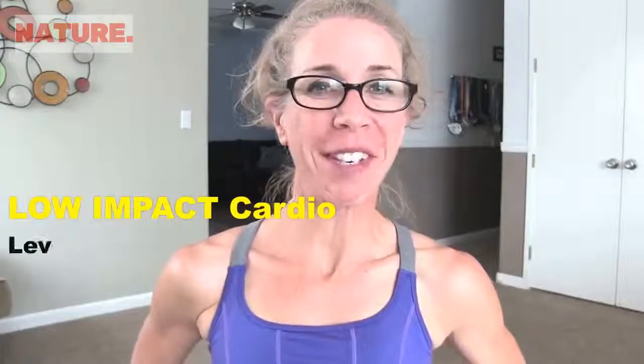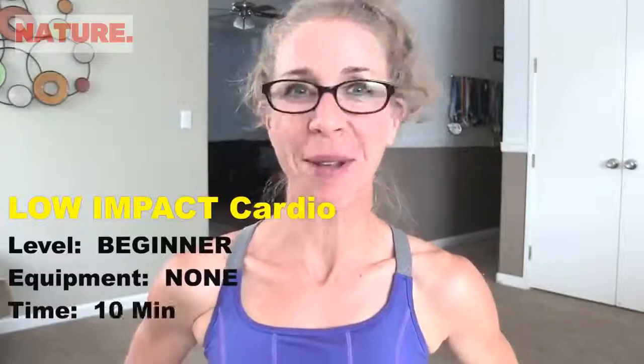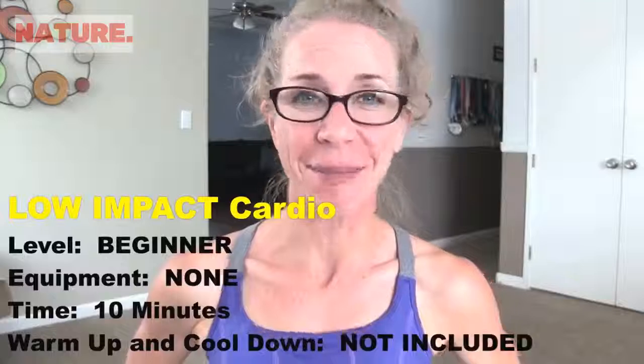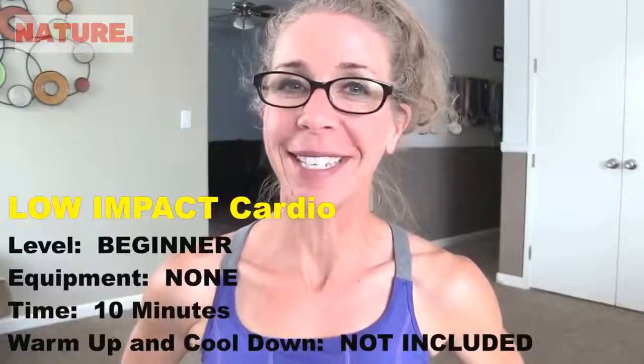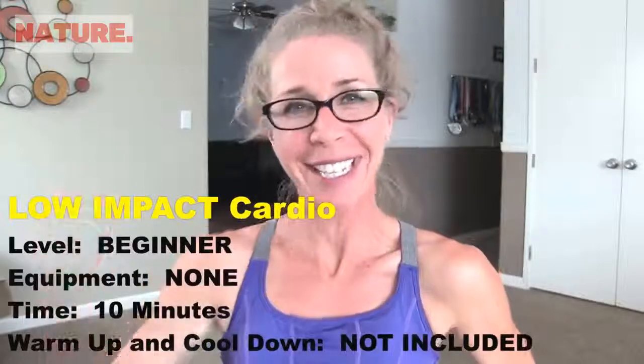Hey Killer Beasts, it's Paula B from PaulaBFitness.com. On tap today it's 10 Minute Tuesday and I've got a great low impact cardio workout for us. We are going to get your heart rate thumping today in just 10 minutes with no equipment necessary and no jumping. When you're ready for this one — I'm totally ready. Let's go.